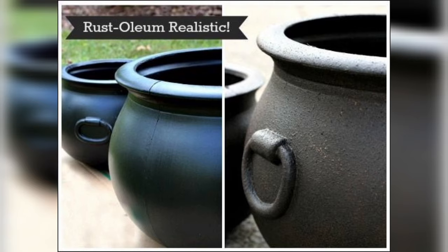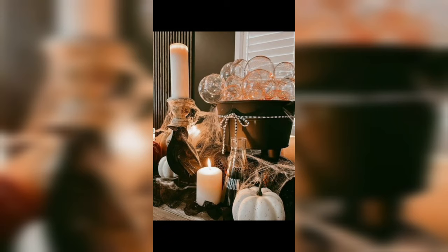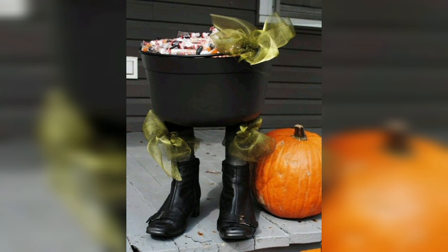Crafting your own DIY witch's cauldron is a project that allows you to infuse your space with a touch of magic and mystery. Whether you display it as part of your Halloween decor or keep it as a year-round statement piece, your cauldron is sure to enchant anyone who lays eyes on it.